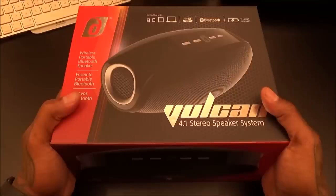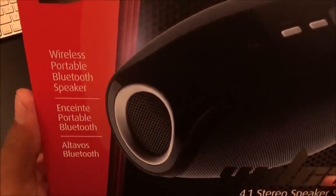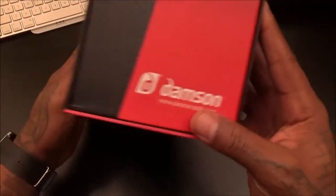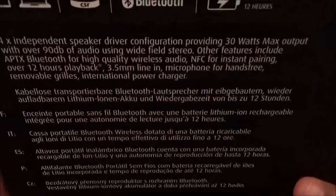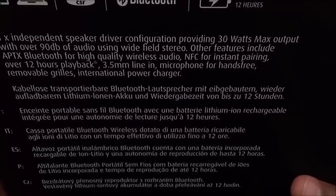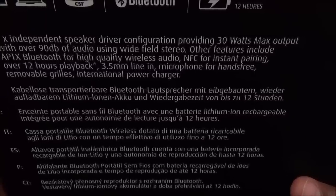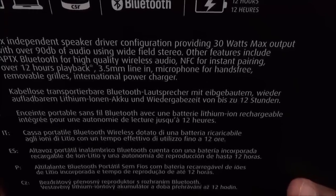As for presentation, everybody knows I like a nice box, and this is one of the best presentations I've seen in a while on a Bluetooth speaker under $200. On the box it says portable wireless Bluetooth speaker, 4.1 stereo. On the back: four independent speaker driver configuration providing 30 watts max output with over 90 decibels of audio using wide-field stereo. Other features include aptX Bluetooth for high-quality wireless audio and NFC for instant pairing.